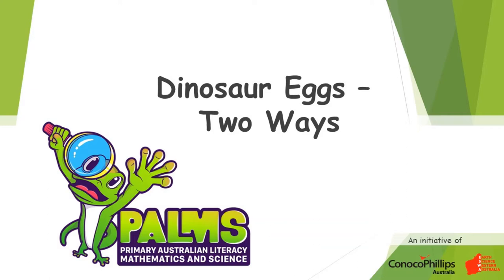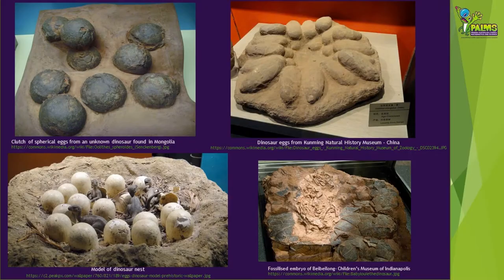Welcome to this Palms demonstration video on how to make dinosaur eggs two ways. Did you know that dinosaurs laid eggs like birds and some reptiles do? Today we can sometimes find fossilised eggs that are millions of years old, since dinosaurs became extinct around 65 million years ago.